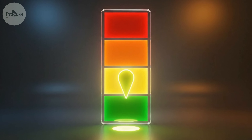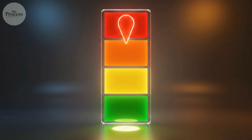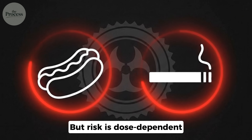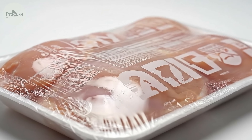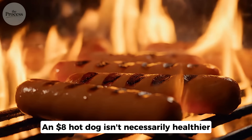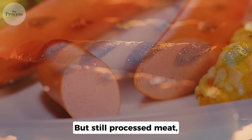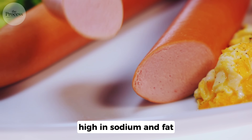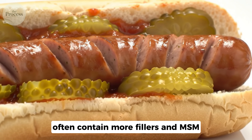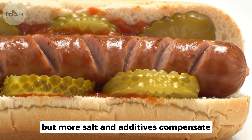But what about health? Hot dogs are processed meat. The WHO classifies them as a Group 1 carcinogen — same category as smoking. But risk is dose-dependent: one monthly has minimal risk; daily consumption shows increased cancer risk in studies. An $8 hot dog isn't necessarily healthier — better taste, better texture, but still processed meat, high in sodium and fat. 'Healthier' options like turkey dogs often contain more fillers and MSM — lower fat, but more salt and additives compensate.